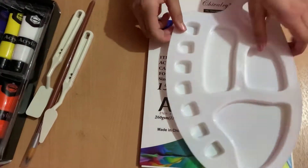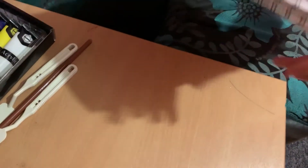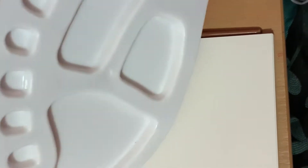Now let's move all this stuff aside and open our paper. This is the first paper - it's like a canvas. There's lines and it feels just like a canvas. For painting, I'd recommend this type of paper, either a canvas or something like this. Now let's start painting. I'll put my piece of paper like this. Before we get started, let's put the paint in the palette.